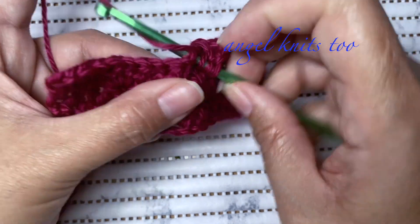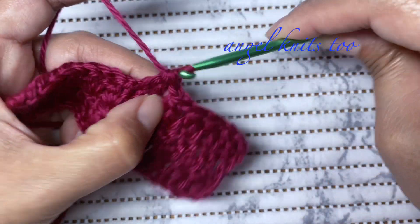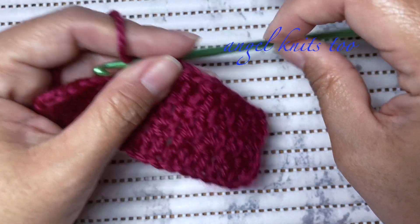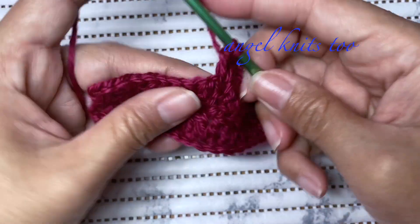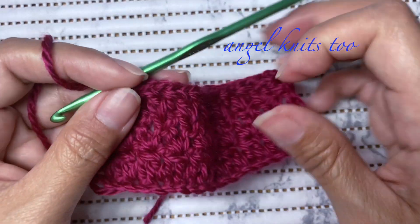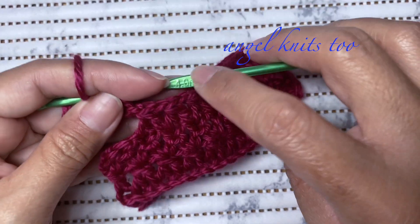Skip one chain. Just don't forget to make a chain of one, otherwise you'll mess up the next row. This crochet pattern doesn't have much of a hole if you're going to make use of a smaller hook.